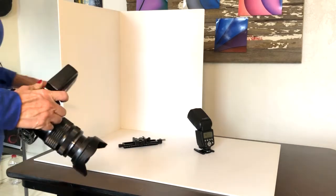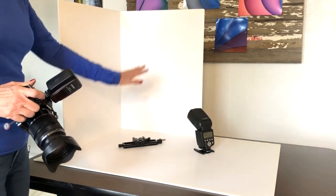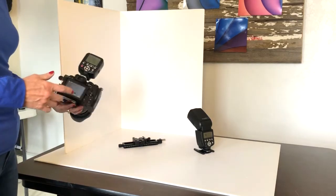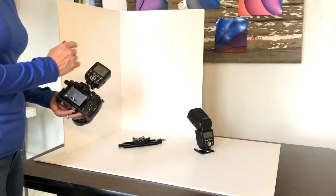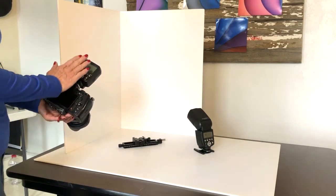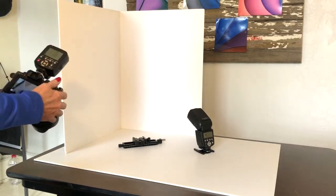My product photography setup is as follows: I've got my product, I've got my foam background, and I'm going to have my off-camera flash. Since I have a transmitter for the off-camera flash, it's much easier to work with because I can change the settings on the camera and it will affect the flash output.